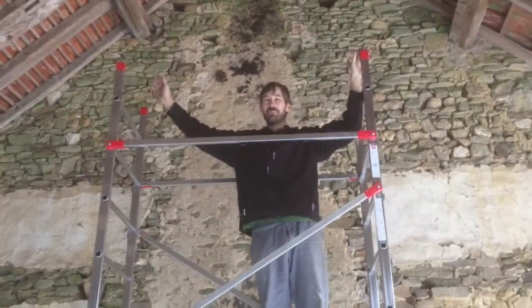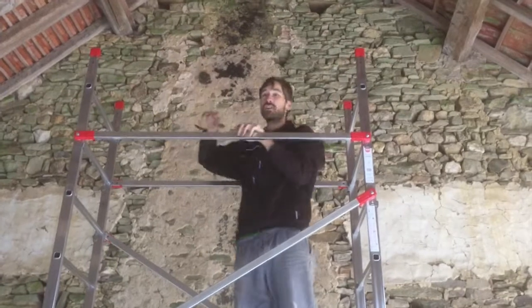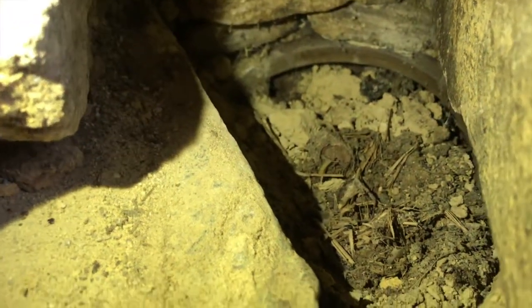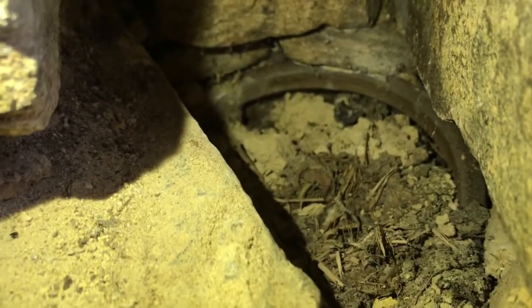I've also got an extension pack that can fit over the top so I can get right into the corner there. So I was just having a look at this wall and there's a stone that has fallen out of this brick. We touched it and it fell in, and I managed to get it out and now there's a hole. When you actually look in the hole there seems to be an old pot with a lot of sand. So let's get investigating.